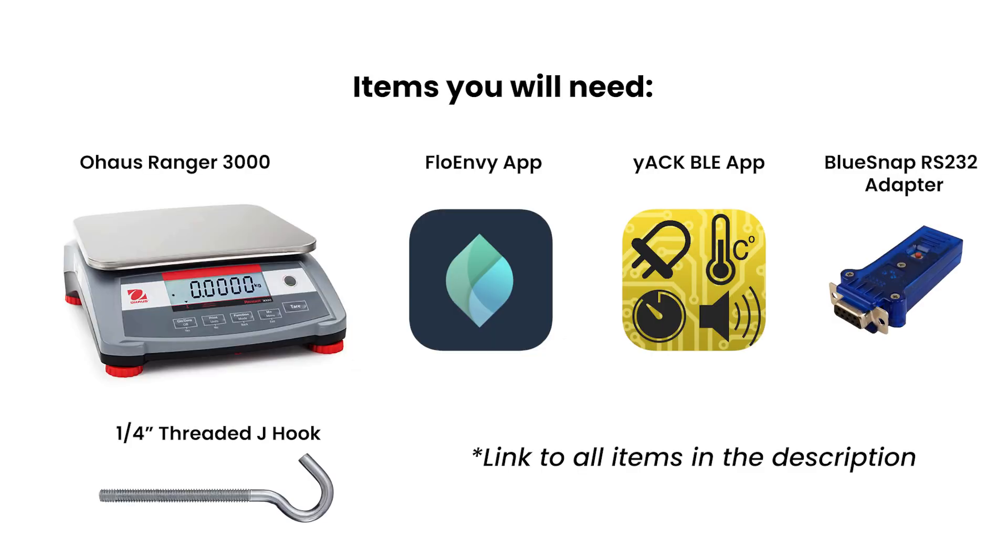The items you will need for this are your Ranger 3000 scale, the Flowenvy mobile app, the YAC BLE app for iOS or the YAC Fast app for Android, a BlueSnap RS-232 Bluetooth adapter, and finally a quarter-threaded J-hook. Links for everything are provided in the description.